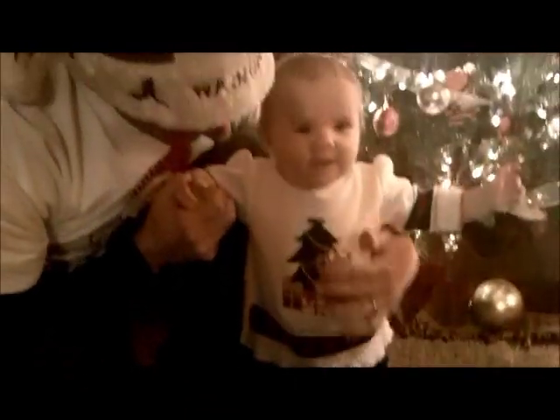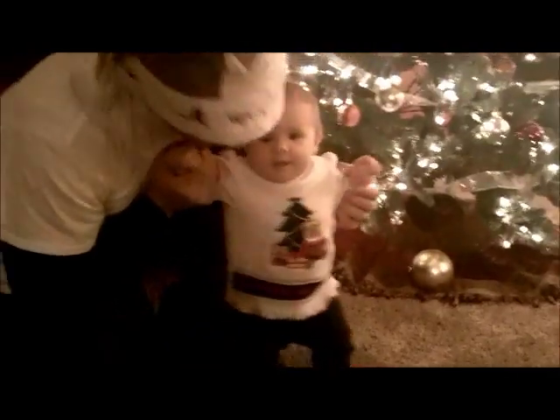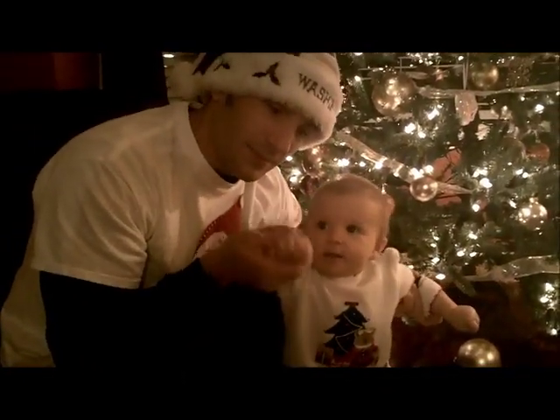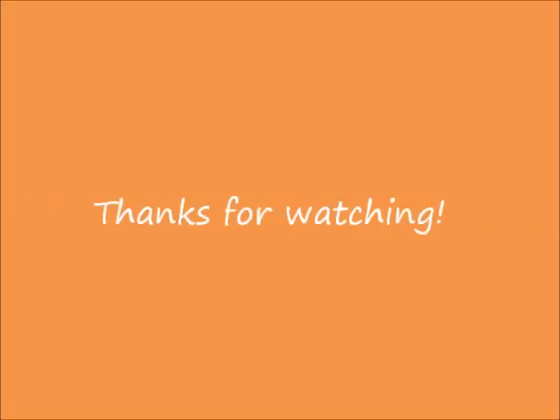Nice little Goodwill purchase. You're still cute — you can't be ugly in anything. Merry ho-ho! Alright, bye — signing off. Bye!